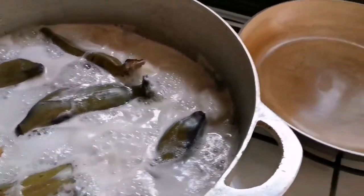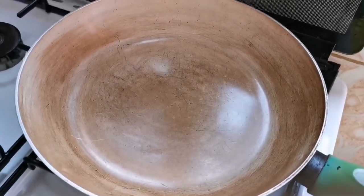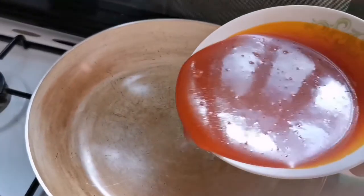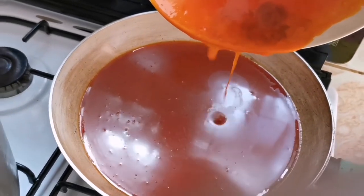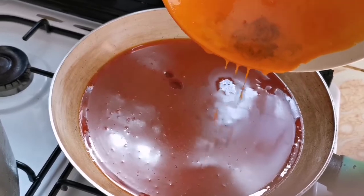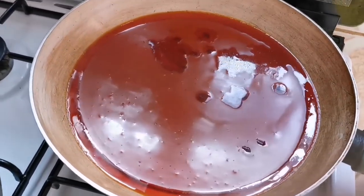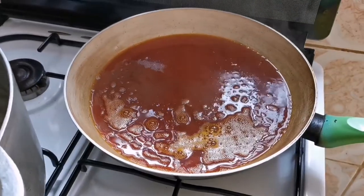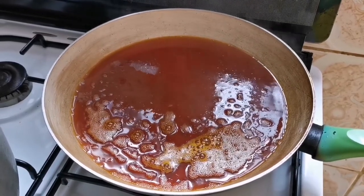We are going to put our palm oil on the fire for it to warm for about 30 seconds. You don't want your palm oil to be too hot — let it be warm for like 30 seconds and we are good to go. If it is too hot, your soup might not come out well, so just make sure it is warm.